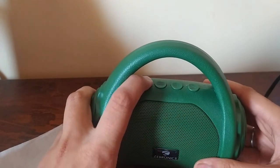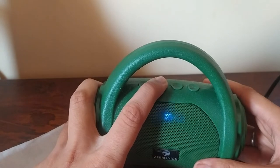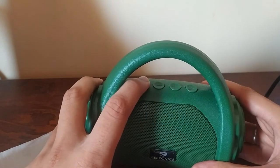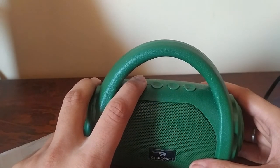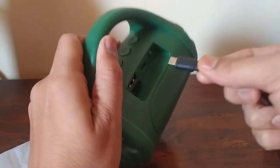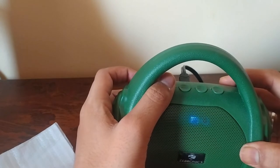There are several modes available. The light will blink when powered on. If you press the M button, you can cycle through modes: FM mode, Aux mode, and Bluetooth mode. In Bluetooth mode, you can pair your phone and play songs. You can also connect a USB cable for USB mode or connect to FM mode.